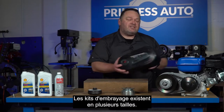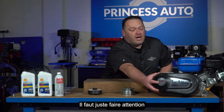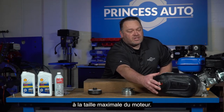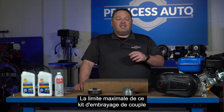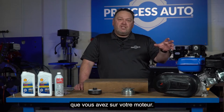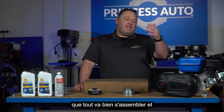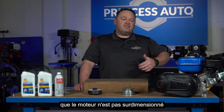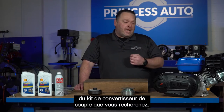Clutch kits come in a few different sizes, and you have to be careful on the maximum motor size. The maximum limit of that torque clutch kit may not fit the shaft on your engine, so you want to make sure everything is going to mate and that the engine isn't oversized for the torque converter kit you're looking at.